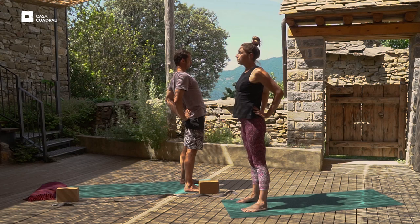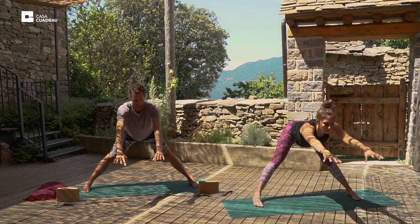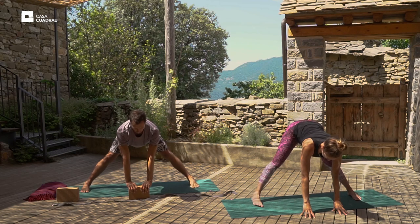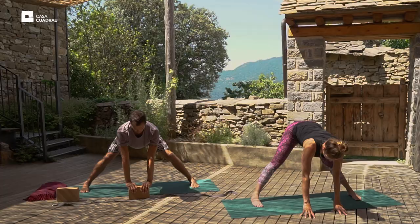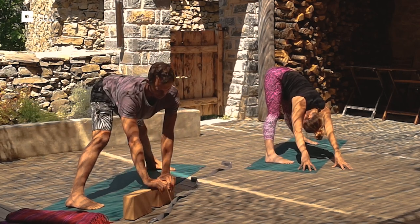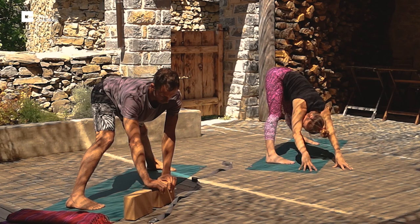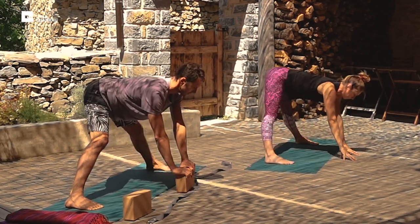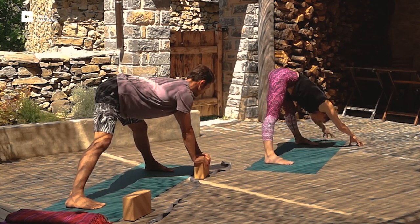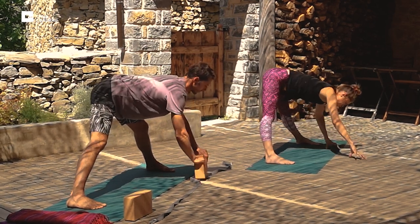And inhale up. Take a wide step to the right, arms straight up. And exhale, fold forward at the hips, placing the hands on the floor. Inhale, lengthen the spine. Firm the feet, engage the legs, lift the hips. And exhale, walk the hands to the right foot. Hold the posture and breathe. Inhale, walk the hands to center, lengthen the spine. And exhale, walk the hands towards the left foot. Hold the posture and breathe. Inhale, hands to center, lengthen the spine.